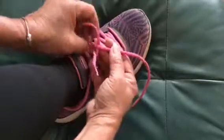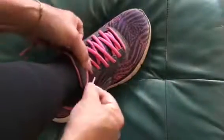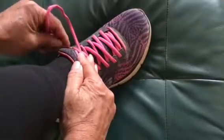Pull it tight to get it right, easy as a fiddle. Tuck in the ends to make a bunny friend.